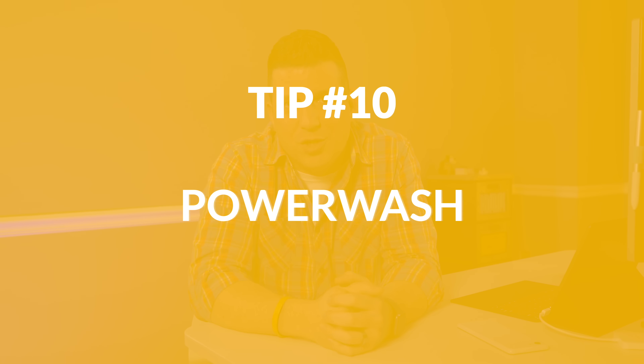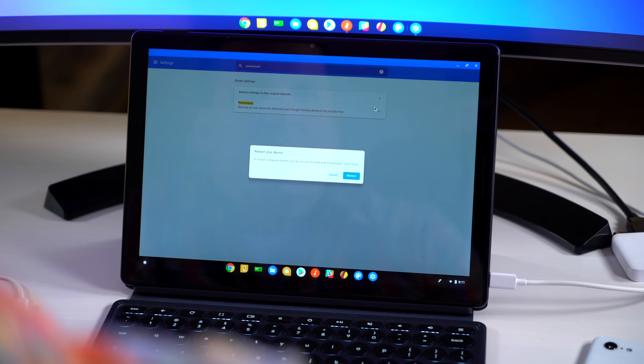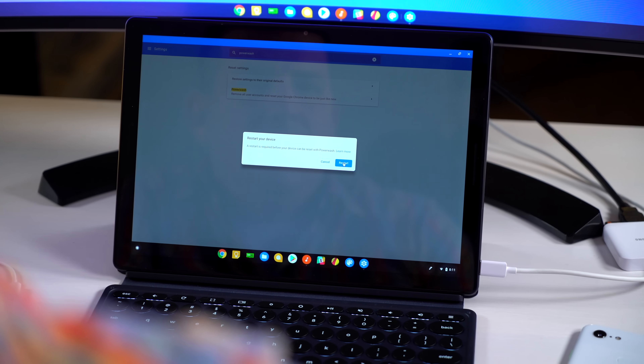For our final tip, number ten: power wash your Chromebook. I don't mean right now, but in general if anything goes wrong, you've got too much junk installed, you want a fresh start, or you need to hand it off or return it — the power wash is the way to go. Go to settings, search 'power wash,' click it, agree, and within just a couple minutes it's back to factory settings. It's not like resetting Windows or Mac where you have to sit and wait — it's very quick and painless. And since everything is hooked up to your Google account, the minute you sign back in, all your stuff will be there again, set up exactly the way you left it.